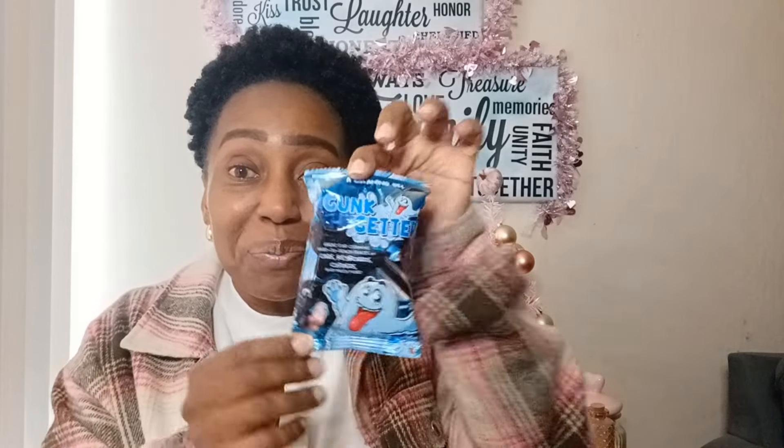I also picked up more of these car cleaning tools — they work really well for getting dust off and cleaning out cup holders where crumbs fall in. That's how I keep my car clean. I picked up two since they work so well.